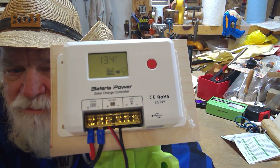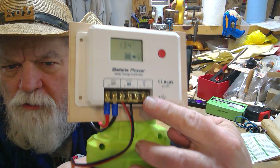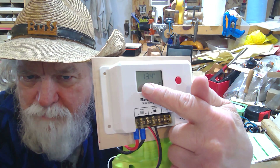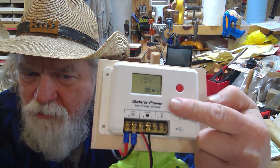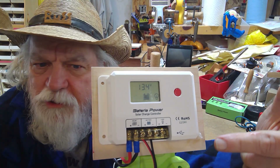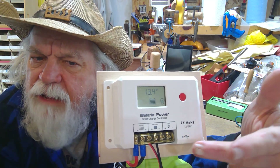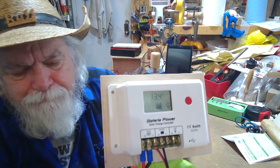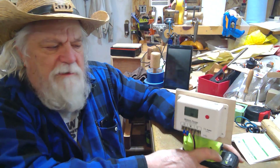When I turn it off it's no longer charging that battery, even though it's still hooked up. If I want to run some power from here I just plug it in and turn it on — whether it's a light or whatever — and that would be running from the battery. So it's just a simple charge controller; that's how it works.